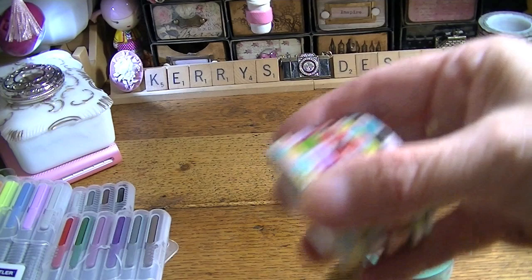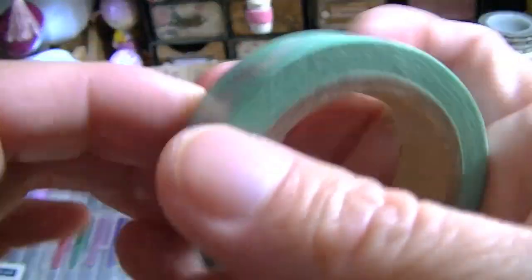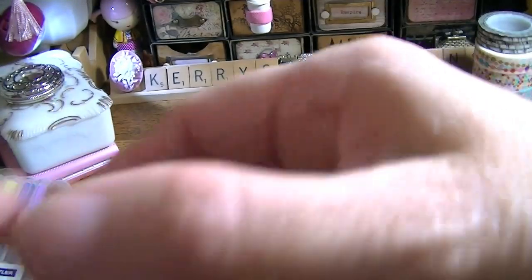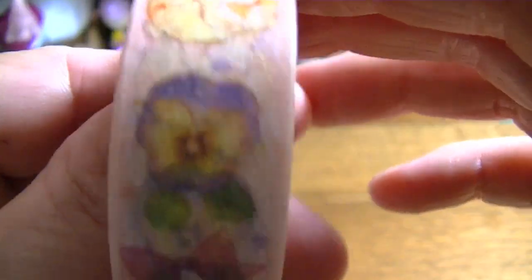And then I got this one — it's got little dandelions on it. And this one has got little bunnies on it — it goes actually this way. So I thought those were adorable.